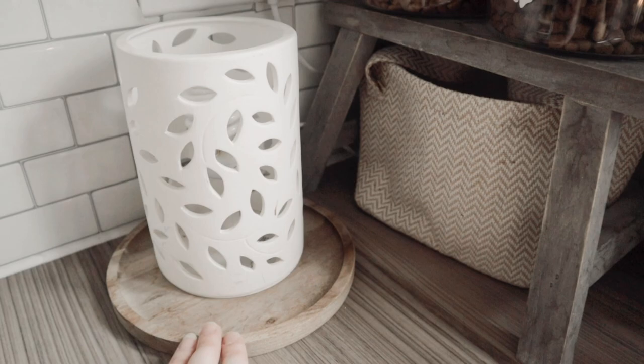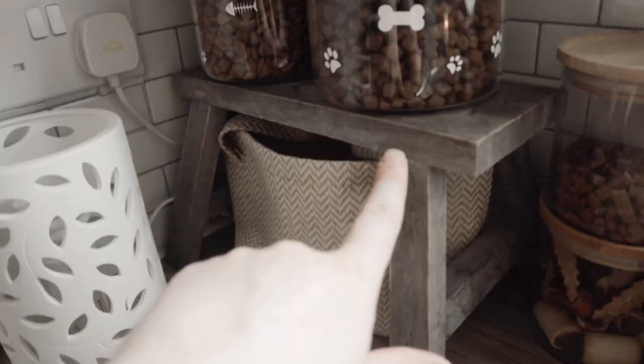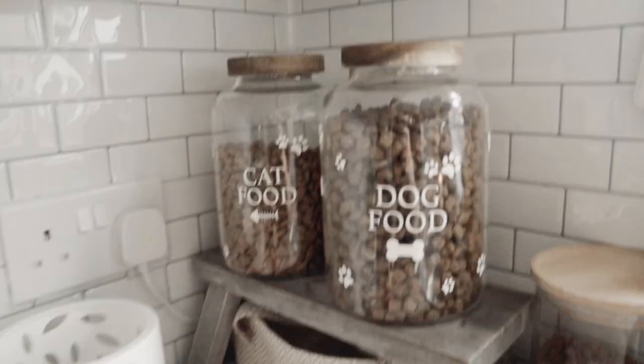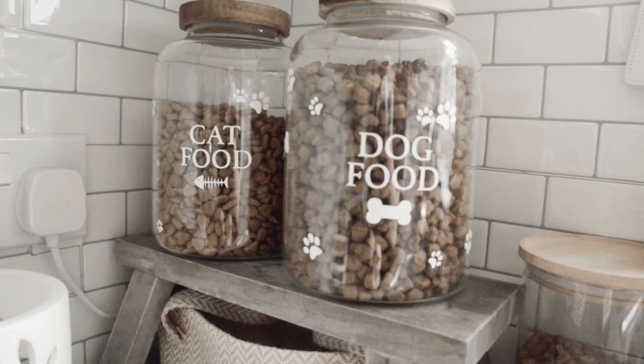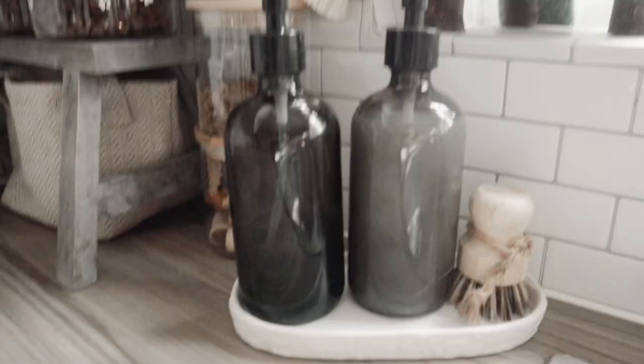This is my other basket, which comes as a pair with the bread basket. I use this one for potatoes. This little bench was again from a business that's no longer in business, but I'll find a similar one for you. Here are two more of my B&M jars - I love them, I'm totally obsessed. I put the dog and cat food in them because I just thought they were adorable.